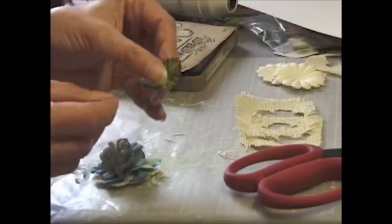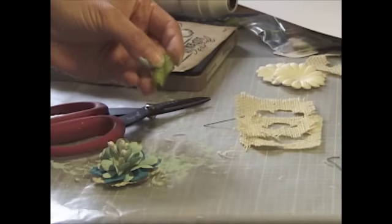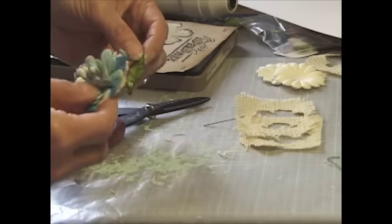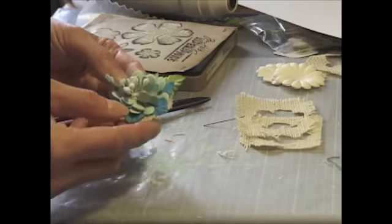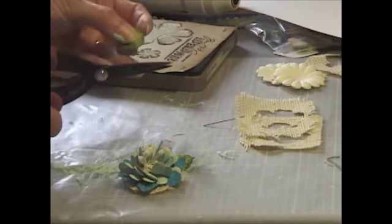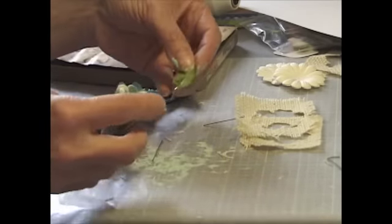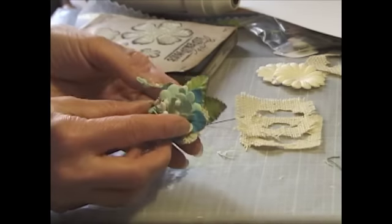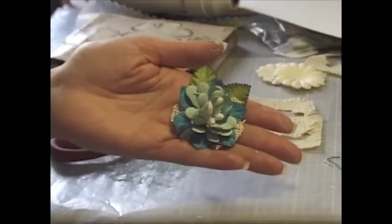And there you go - that's my flower. One more thing: I want to put a leaf on it. This is also from I Am Roses. I'm going to cut here, put a little bit of glue, and place it right about there. I think I'm going to put a second one like I did with the other one - I want to put it a little closer, like so. And there you go - that is my homemade flower.